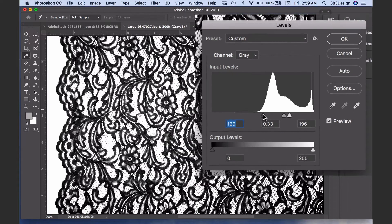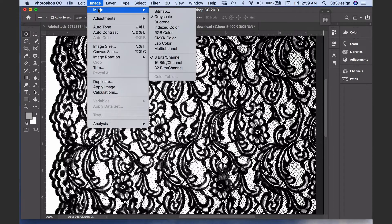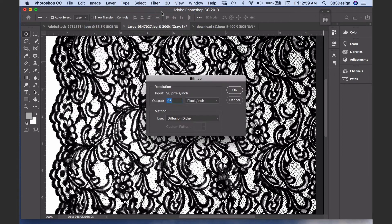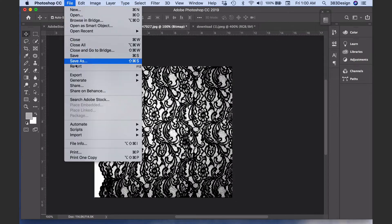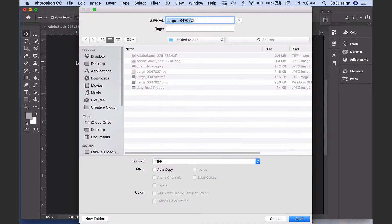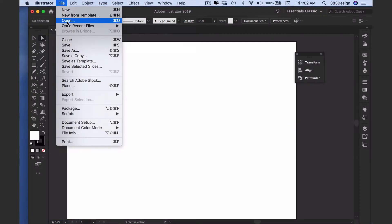Next, change the image mode to Bitmap. The output will default to whatever the document resolution is, and the method should be Diffusion Dither. Then just do File > Save As and save the document as a TIFF.